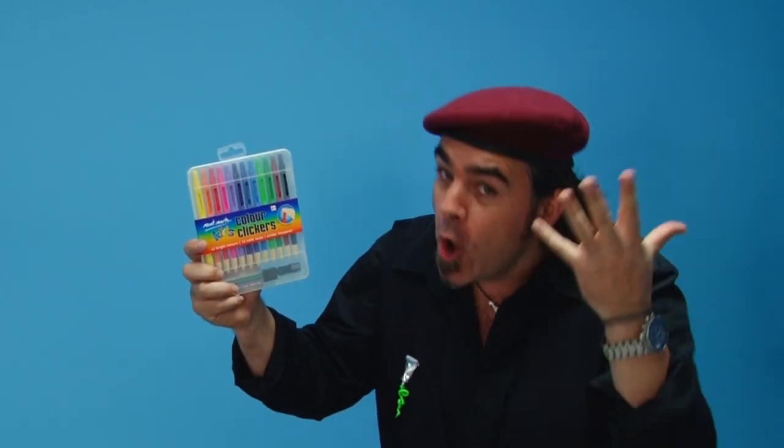Montmartre Kids Colour Clickers — a fantastic new take on a traditional medium.